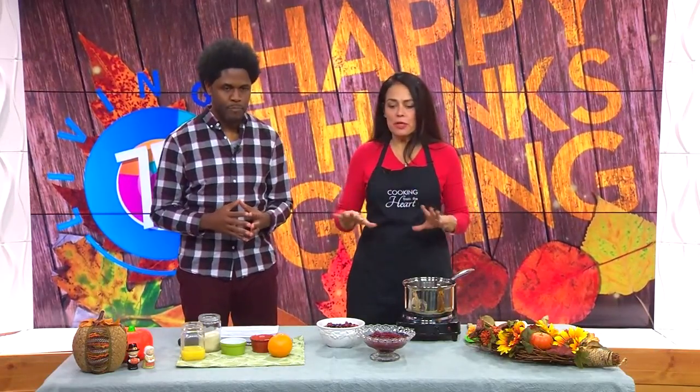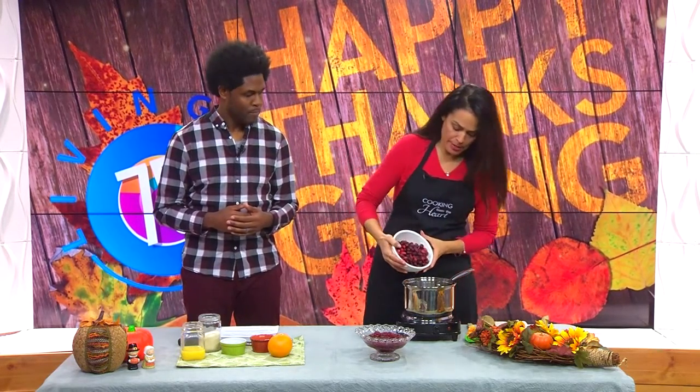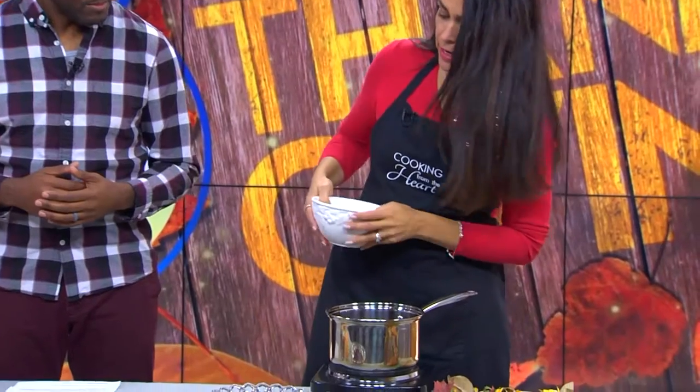This is really great. It's super simple. It takes no time to make — like 12 minutes. So we're going to start with fresh cranberries. This is a 12-ounce bag of cranberries, and you're just going to put them in a pot at medium heat. Just dump them in there and you need some liquid.